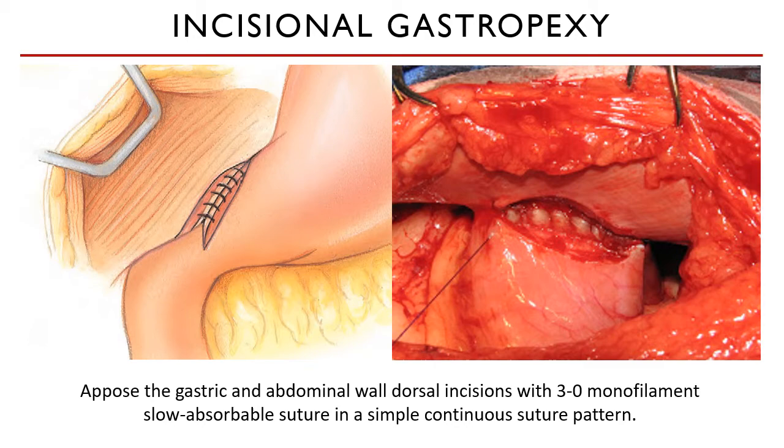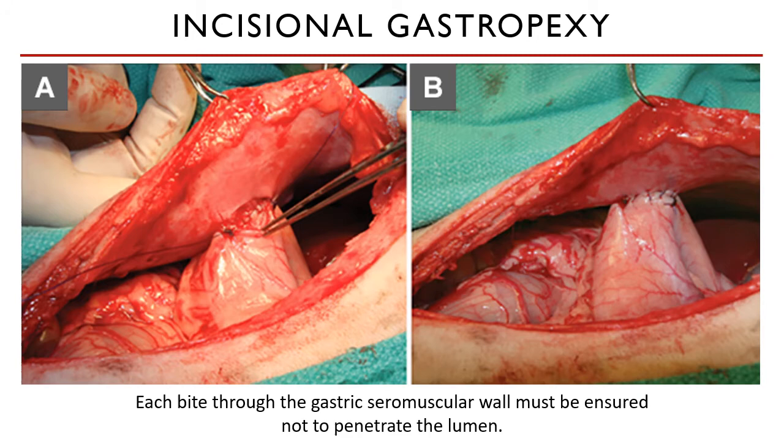The dorsal incision is sutured first, followed by the ventral incision. Each suture bite through the stomach wall must not penetrate the lumen. Once the suturing is complete, the sutures are tied together at the end of the incisional gastropexy. No further sutures are necessary to encourage a secure closure.